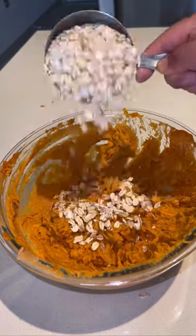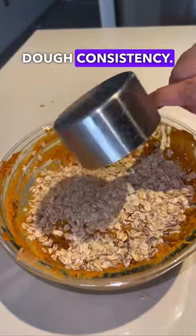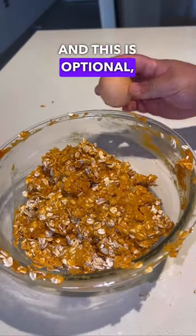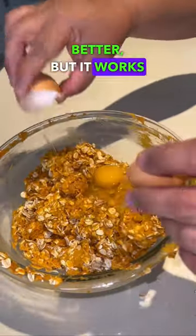When that is all mixed, add the oats — start with a cup and work your way up until you get that cookie dough consistency. This is optional, but you can add an egg to help it bind a little bit better, though it works without an egg too.